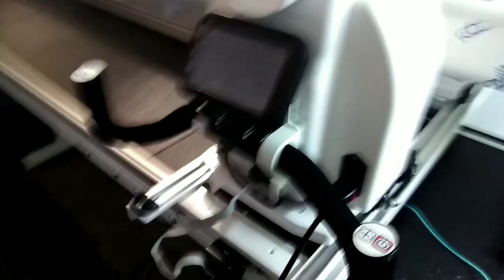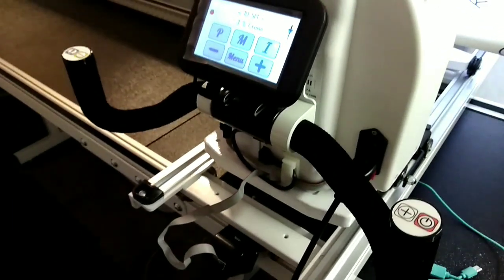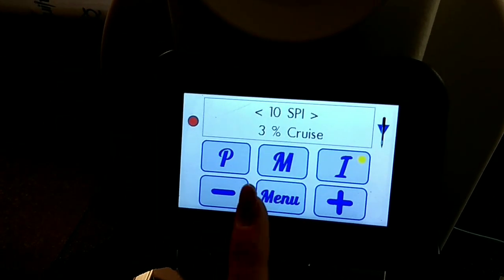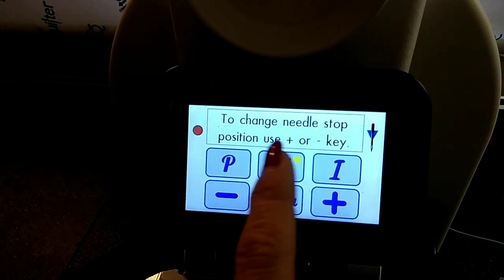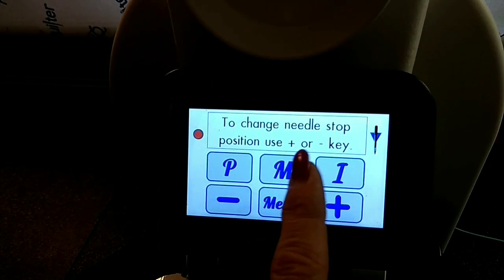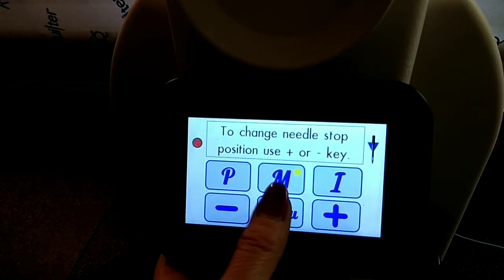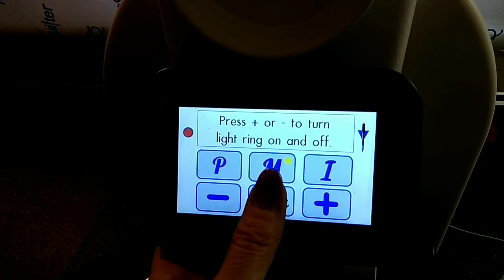On the back of the machine is how it turns on — there's a switch right here. Turn that on and it'll bring up the screen. I use my machine on idle, and it'll show the frame distance. There's a menu on the rear screen — just hit menu. It has all sorts of settings: to change needle stop position use the plus or minus key, which also helps keep the needle in the up or down position. You can press plus to turn the light ring off and on from the rear screen.